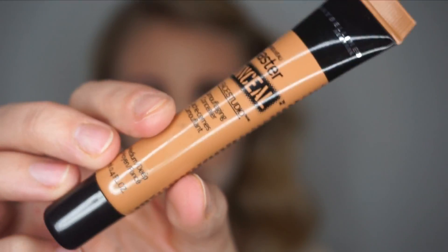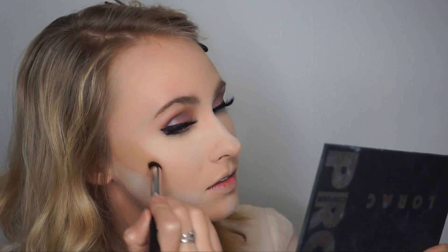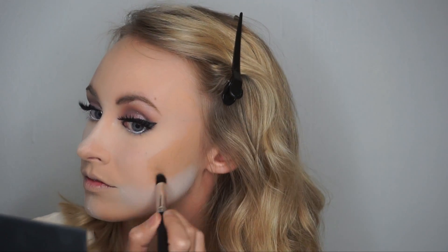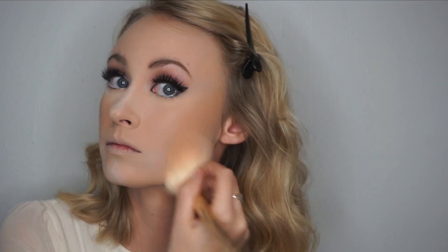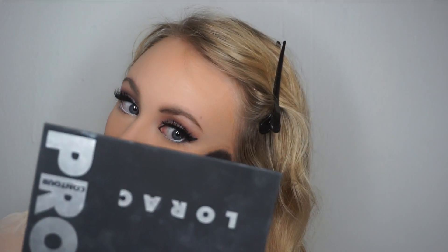For a base for my contour, I take Maybelline's Camouflage Concealer and add it around my cheekbones, blending it with a concealer brush and then a damp beauty blender. To set the contour, I add the light shade of the contour powder from the Lorac Pro Contour palette.